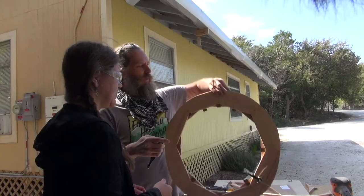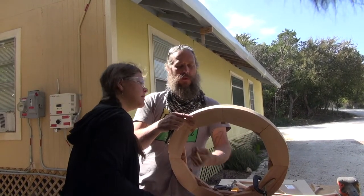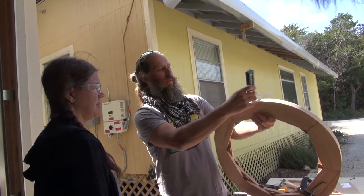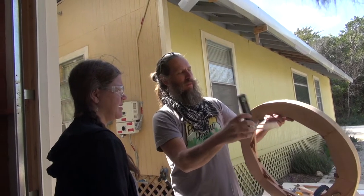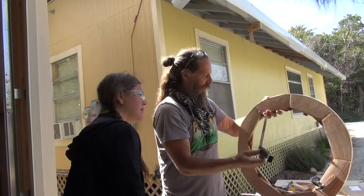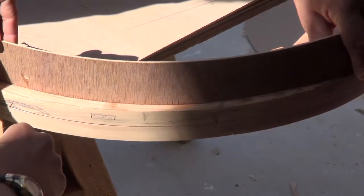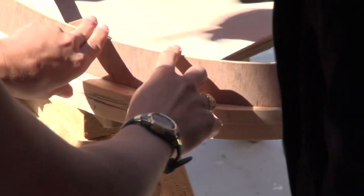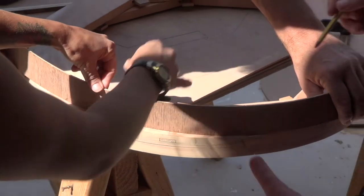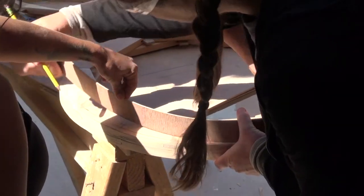We can record that angle with the bevel square we used yesterday and transfer it here so we know where to sand. We need to remove this material — marking it as out and in and out. We know we want this outer edge to be like that, and we could use a straight scrap piece of wood. I can see I didn't get a good bend there because this has kind of a smash straight line, so we've got to do it again.